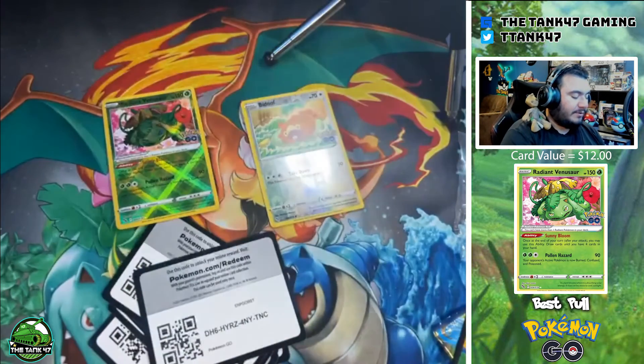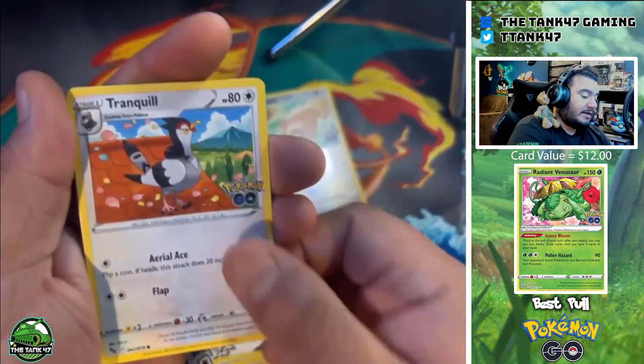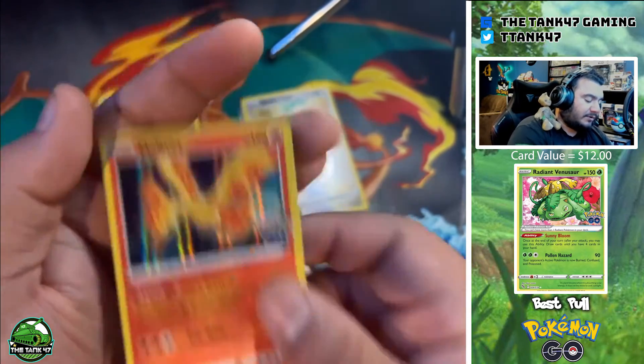Pack seven — let's see if we can pull the Mewtwo or the Charizard as well. We got a Ditto, which I will peel just one of for us, a reverse holo Zapdos, and a Moltres.